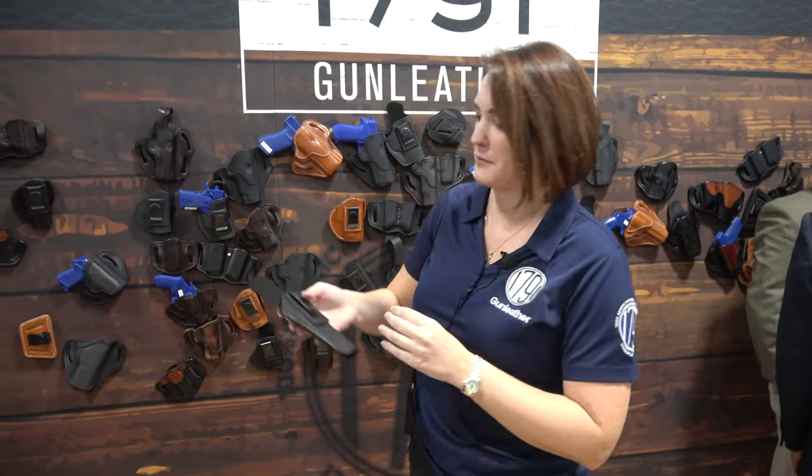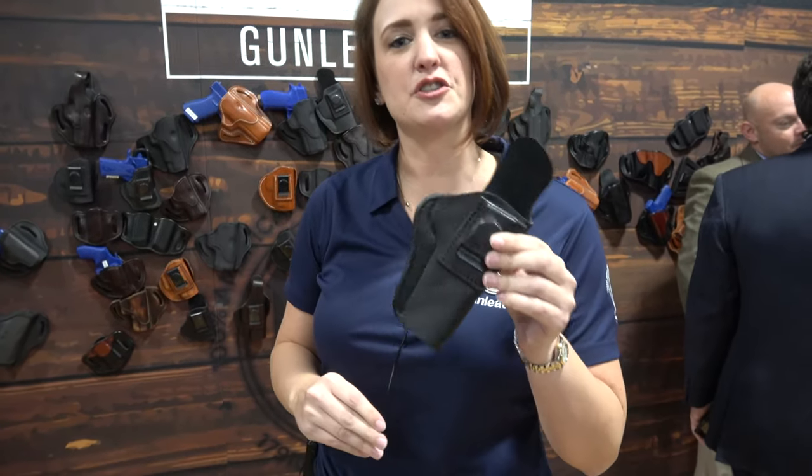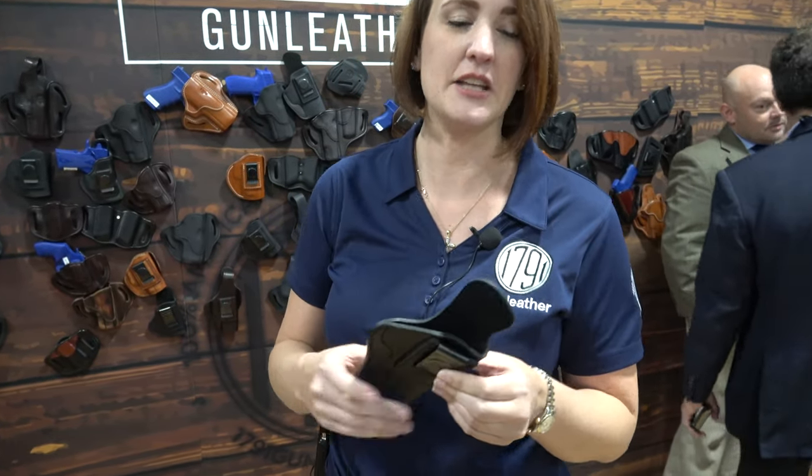One of our most popular models is called the smooth concealment holster. It's for inside the waistband. It is made of soft cowhide — veg tan of course — with a nice texture so it's breathable. You're not sweating behind your holster wanting to take it off before the end of the day. It also has a suede-lined interior protecting the finish of the gun and giving you a nice smooth draw if you ever have to draw your weapon.